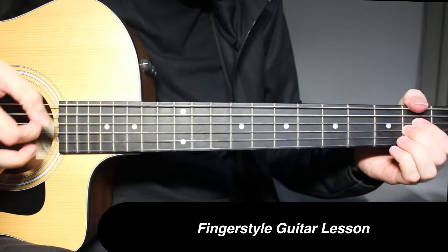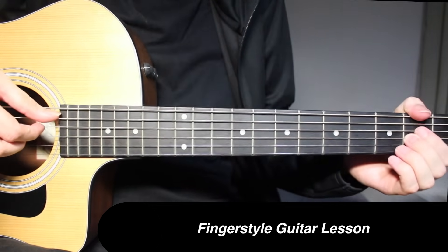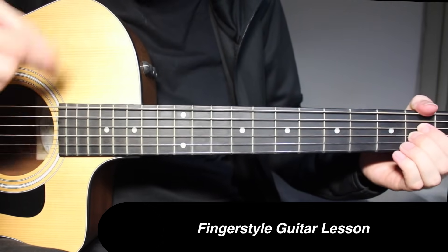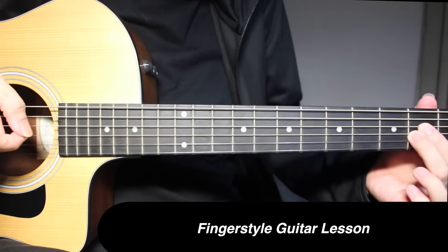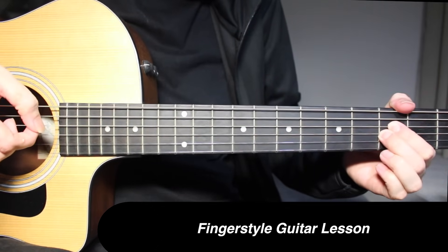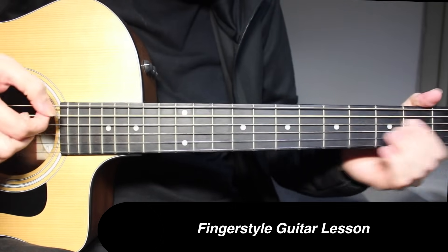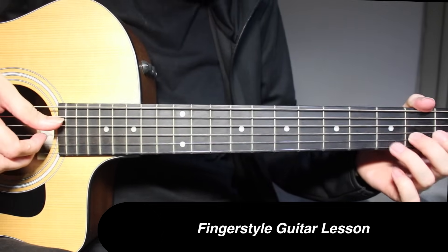Same thing but move this position one fret up — the bar moves to the 3rd fret and this little finger moves to the 6th fret. Then 6th fret on 2nd string, 3rd fret and 2nd fret on 3rd string, and open on 5th string. Open on 5th string, 2nd fret on 4th and 3rd strings — strum with index finger two times. Then move this shape one fret up, 3rd fret on 4th and 3rd strings, then come back to 2nd fret.